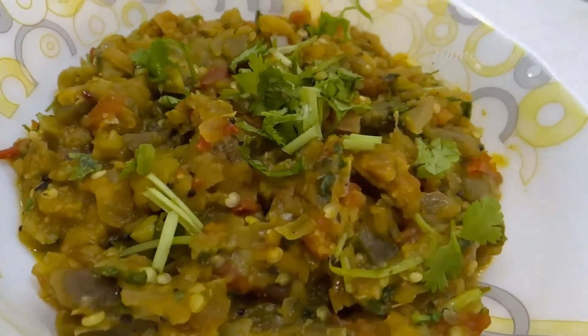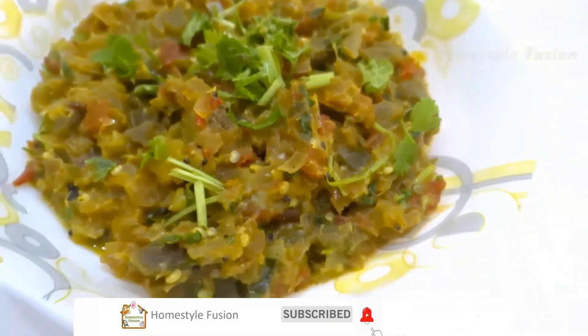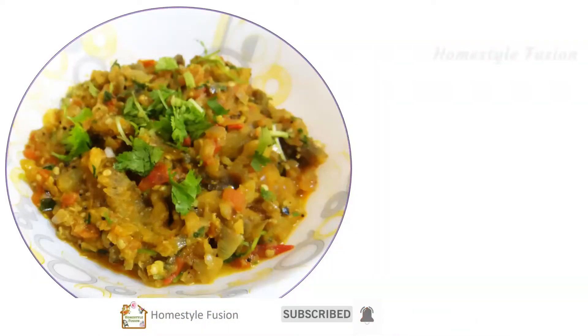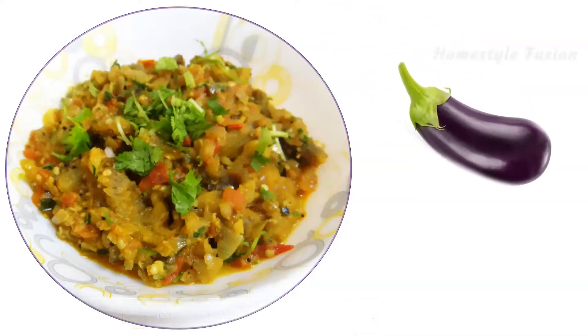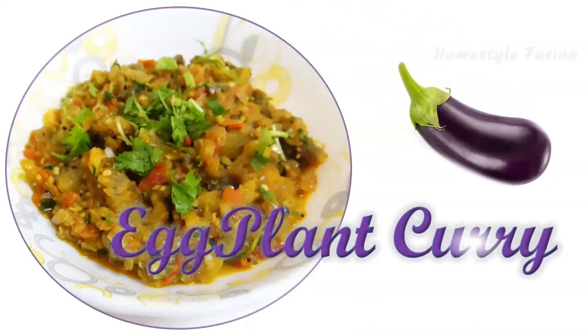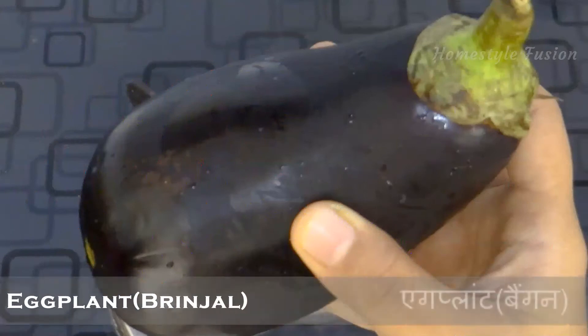Hello viewers, welcome to our channel Homestyle Fusion. Subscribe to the channel for more interesting videos. Today let me show you how to make a tasty recipe with eggplant. You can have it with roti, naan, or rice.